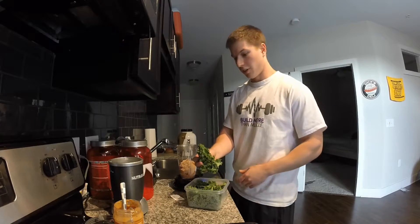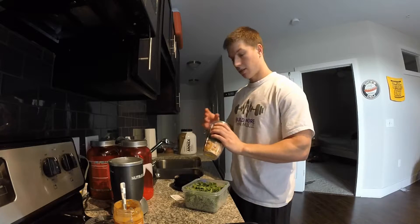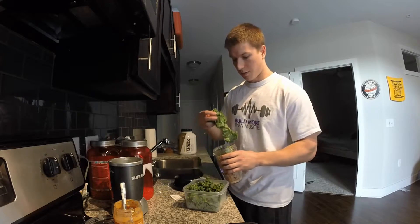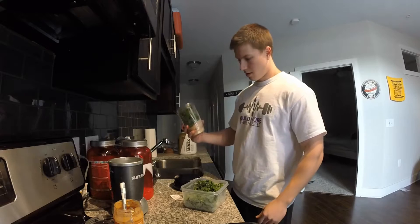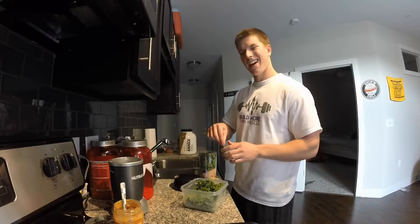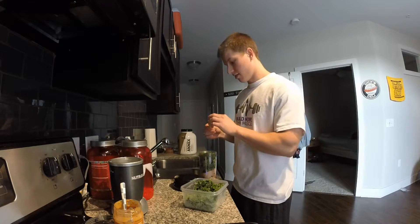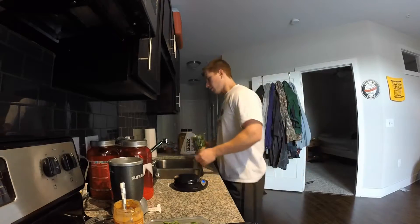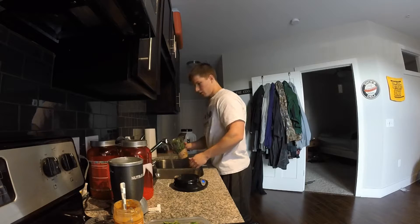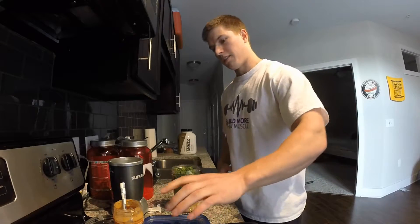Then at the end here I don't really weigh the kale — I just stuff this thing full of it. Kale is very nutrient dense, probably the best vegetable for you. Nice and packed. Add a little extra sweetness with one stevia packet — zero calorie sweetener — and then just a little water. How much water kind of depends on how thick you want it.